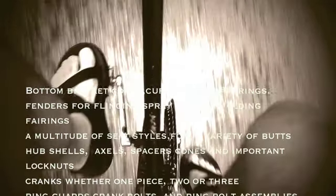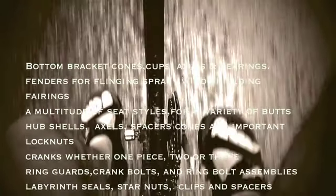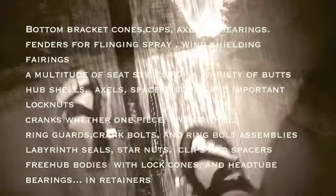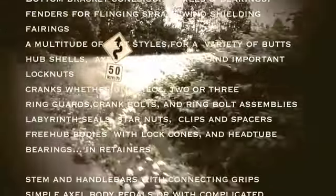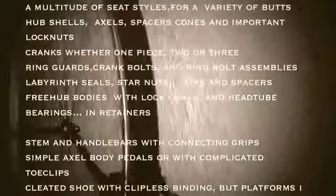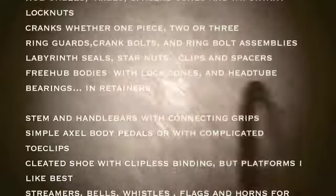Cranks whether one piece, two or three. Ring guard, crank bolts, and ring bolt assemblies. Labyrinth seals, starnuts, clips, and spacers. Free hub bodies with lock cones and head tube bearings in retainers. Stems and handlebars with connecting grips. Simple axle-body pedals or with complicated toe clips. Cleated shoe with clipless bindings, but platforms I like best.